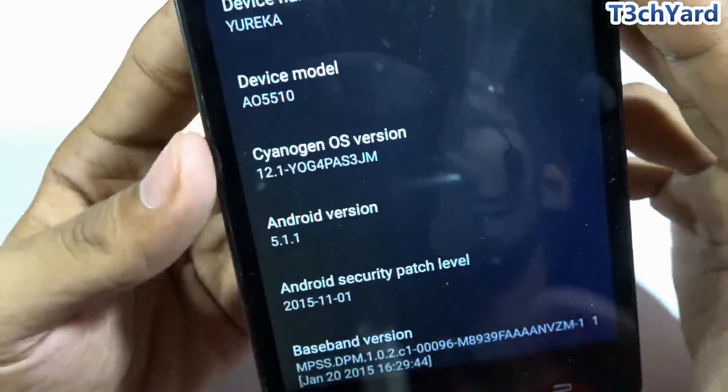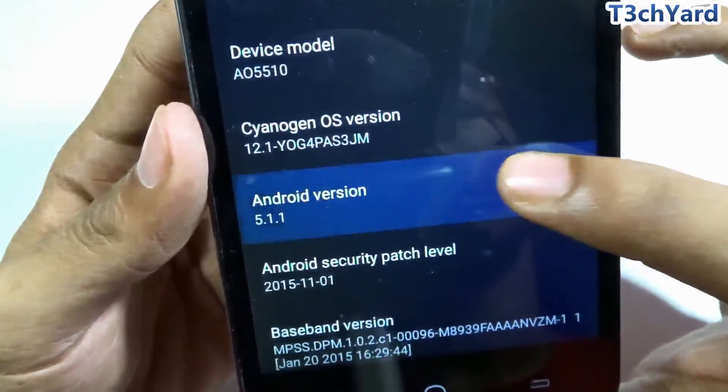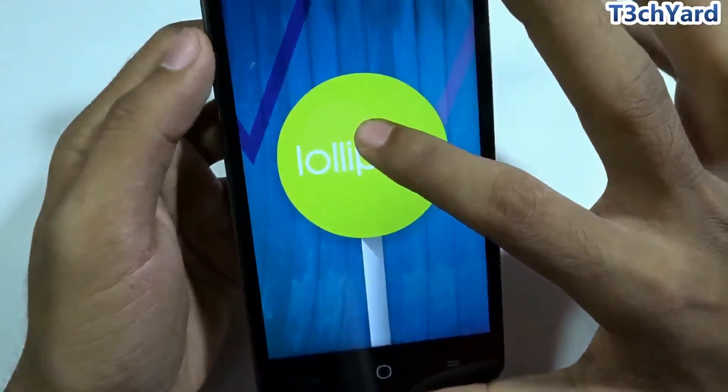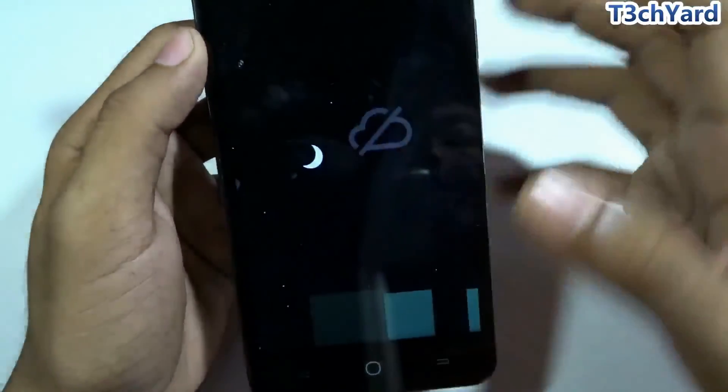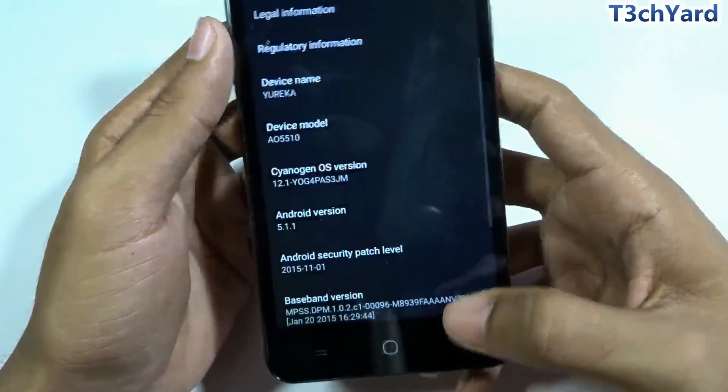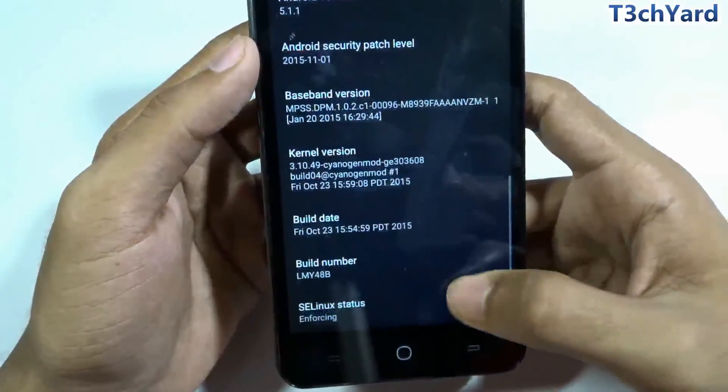As you can see, the CyanogenOS version is now 12.1 and the Android version is Lollipop 5.1.1. You can also see the Lollipop Easter egg animation. I'm heading back to the home screen.